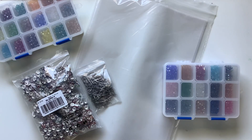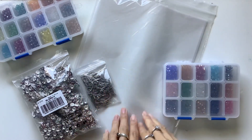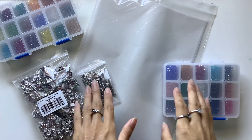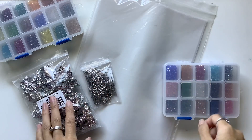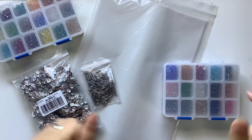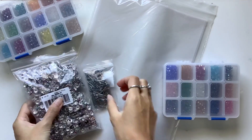Hi everyone, I'm JD from Willowband Journals. Welcome back to my channel. I'm so excited for an unboxing video and share of some crafty supplies from BB Craft. Thank you so much to them for reaching out to me, asking me if I would like to choose some of their products in exchange for an unboxing video and some tutorials. So that's exciting — there will be some tutorials coming up and here is what I got.